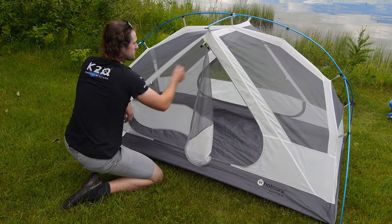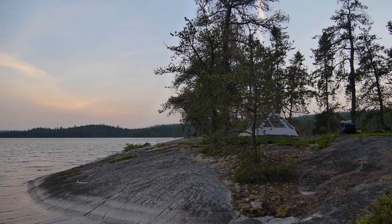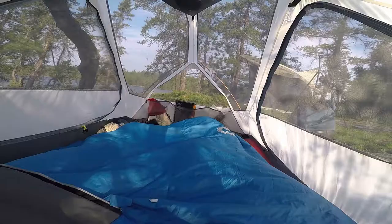The entryway has a roomy three-quarter zipper and the screen can be rolled up to easily move in and out. The Mantis II features plenty of mesh, perfect to capture a refreshing breeze on those hot summer nights. Inside there is plenty of floor space — over three square meters to accommodate two adults and personal gear.